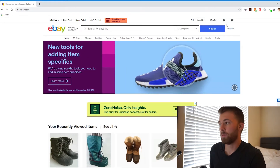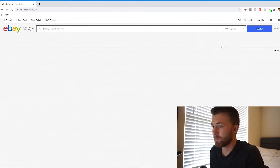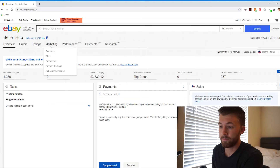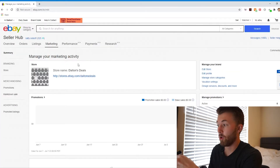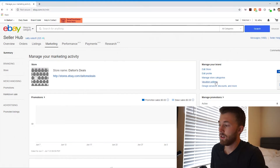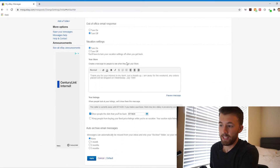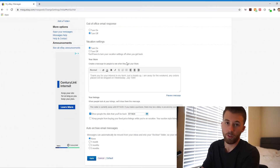Once you pull up eBay.com, you'll want to go up to 'My eBay' in the top right corner and click on 'Selling.' Then it'll pull up your sales page. The vacation hold setting is under the 'Marketing' tab, so just click on 'Marketing.' Then over on the right-hand side, you'll see the option that says 'Vacation Settings' right here. You'll basically scroll down to where it says 'Vacation Settings' and check the box that says 'Turn On.' It makes you put in a message.